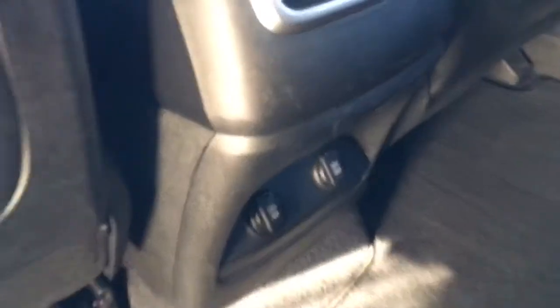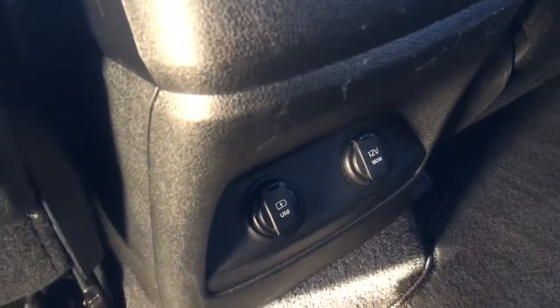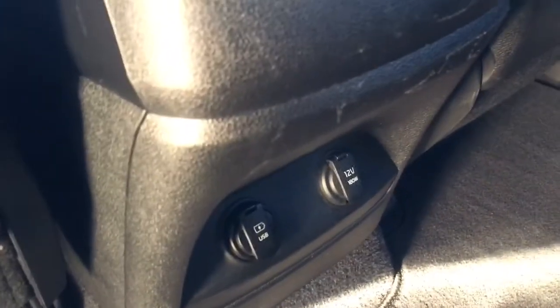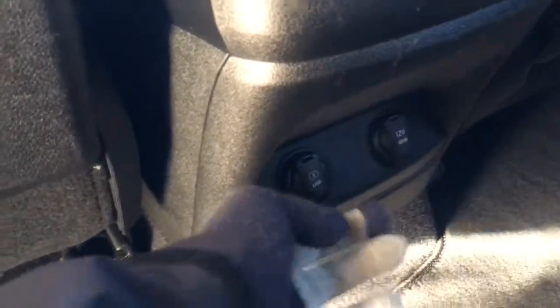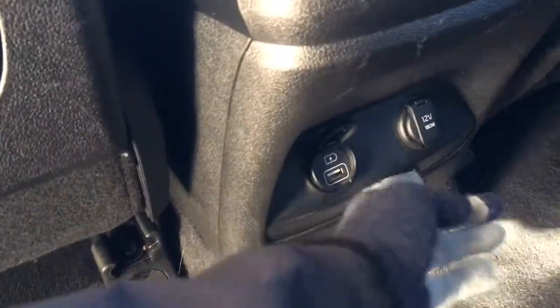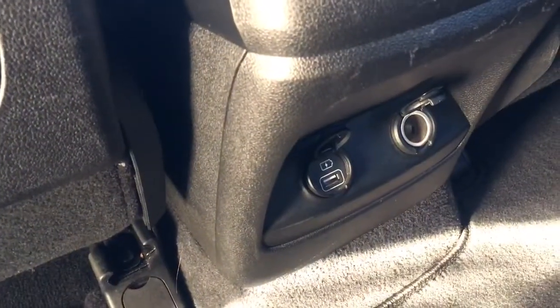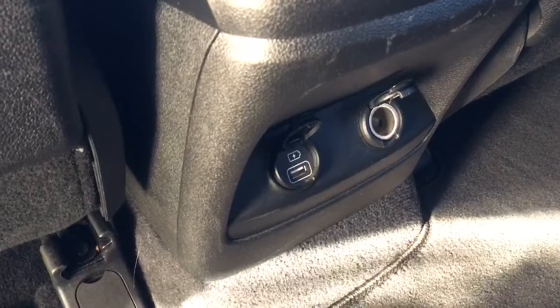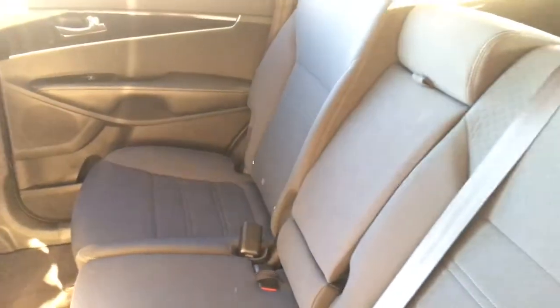Back here you have a USB plug-in and a 12-volt output, so two people can be charging a device at the same time without interfering with you up front. Maybe you're in the front with your GPS and phone plugged in, and your kids' iPad is dying in the back — they've got their own charging right there. The seats are also equipped with all the child locks and safety anchors you're going to need.